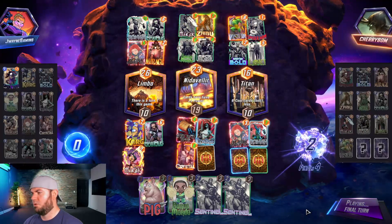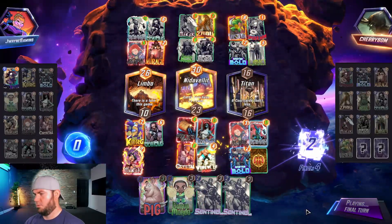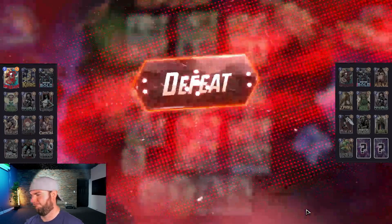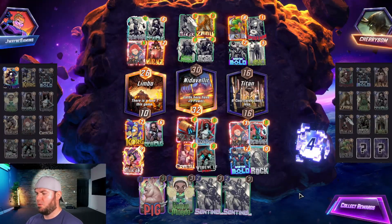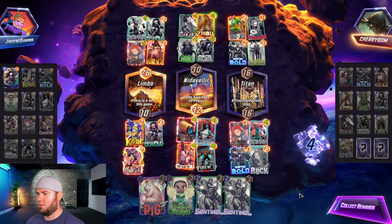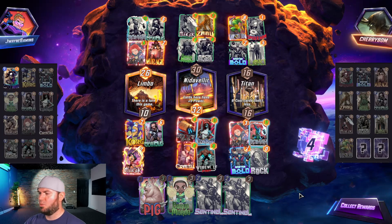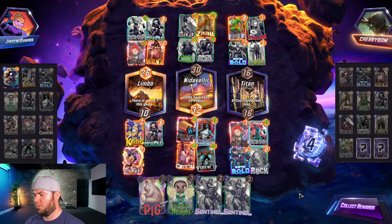Vision is huge. They barely get us. The takeaway here is we could have played Sentinel mid and Sentinel right instead of playing Werewolf, because Ronin — we gave up on the left side and they didn't have Mystique. That could have got us the one-point victory in the middle and we'd have been over the top on Titan had we played both Sentinels.